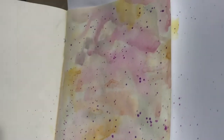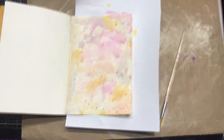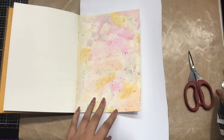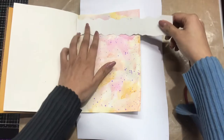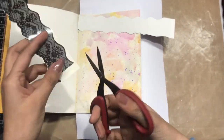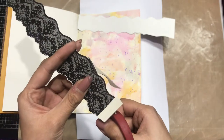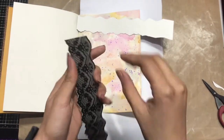You can have a closer look — this is how my background looks. Now let's start working with the Transfer Me sheets. I have the Lace Collection, and this is how I've fussy cut my lace — I'll be adding it on the top and bottom. I used my fussy cutting scissors so that it looks very neat and clean.